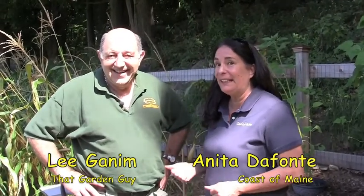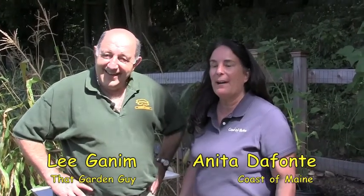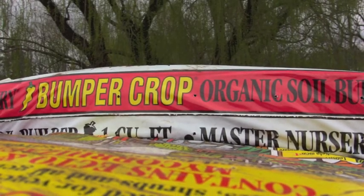Hi, I'm Anita from Coast of Maine Organic Soils and I'm here today with Lee Ganim from Ganim's Garden Center and Florist in Fairfield, Connecticut. We're here to talk to you about Bumper Crop. Bumper Crop is a soil made by Coast of Maine and it has all of the ingredients you could possibly want for your organic garden. We make it in Maine from lobster compost — it's got mycorrhizae, worm castings, kelp meal. It's a gourmet meal for your plants.